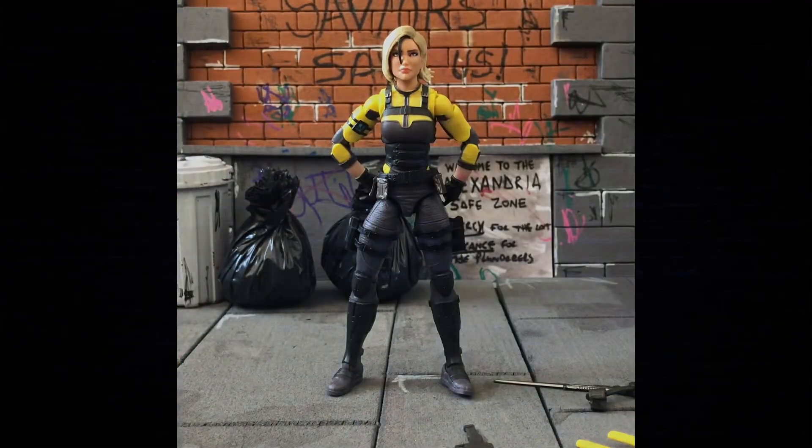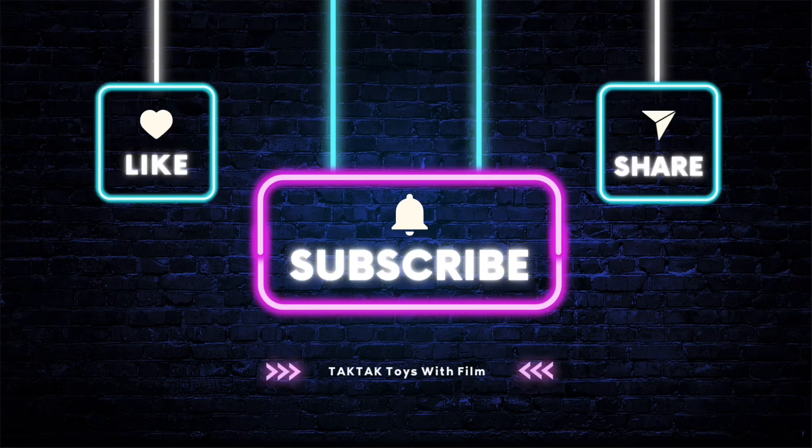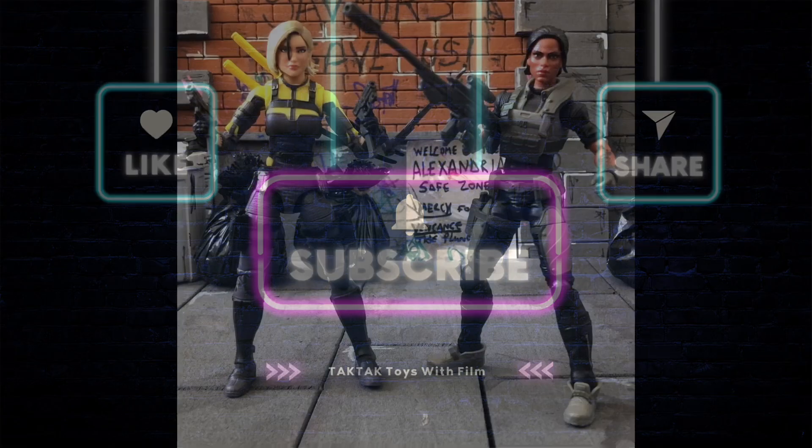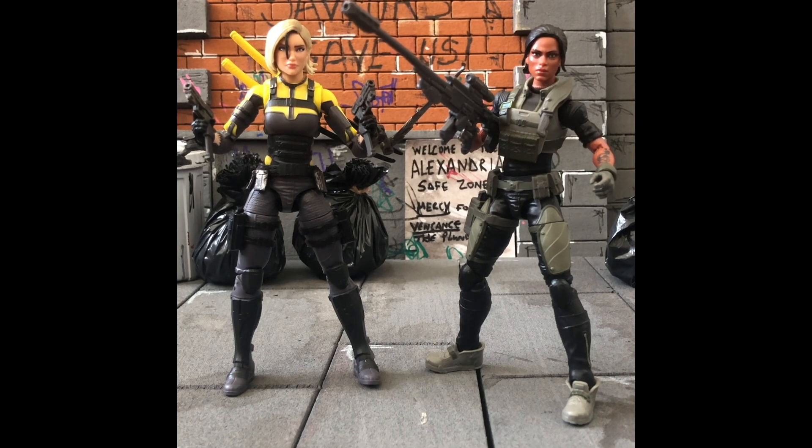If you're enjoying this video, don't forget to smash the like button, feel free to comment and subscribe. Have you got Agent Helix on pre-order or have you managed to pick her up? Let's do some comparisons. Here she is next to Jodie Shooter Craig. Shooter was named after Marvel Comics 1980s editor Jim Shooter — little fun fact for you there.